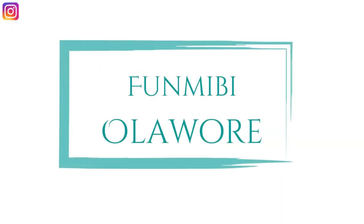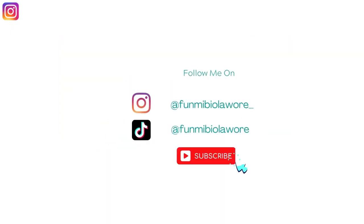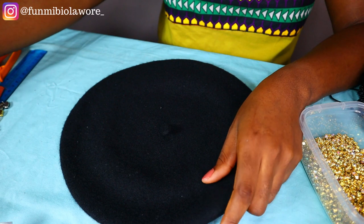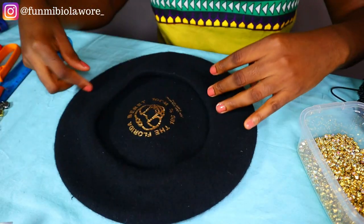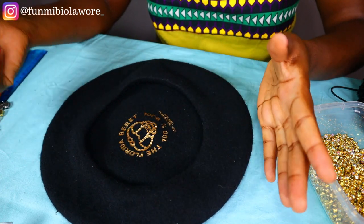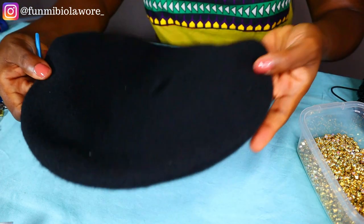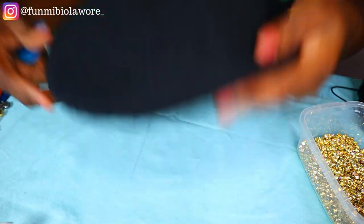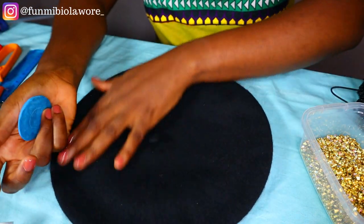Alright guys, without wasting any more time let's get straight into the beading process. This is my barrette — I'm not sure if the T in barrette is silent, but I call it barrette, that's what it's called out here in Nigeria. This is what it looks like: this is the top, and this is where you wear it on your head. The portion we are going to be beading on is this top portion.